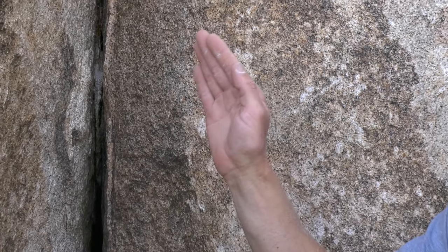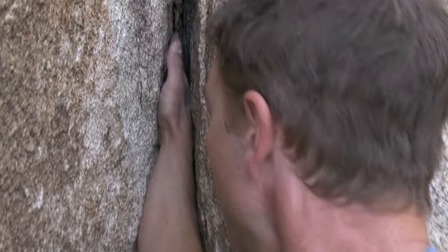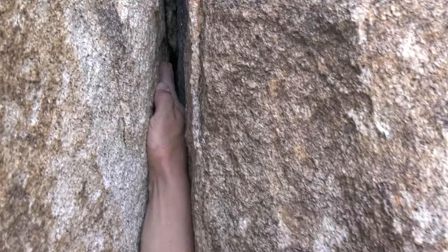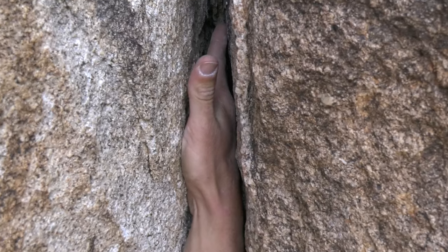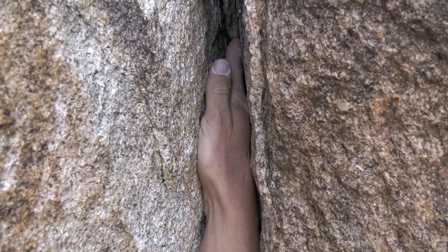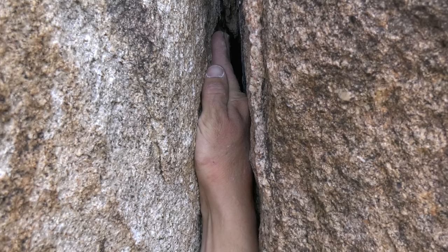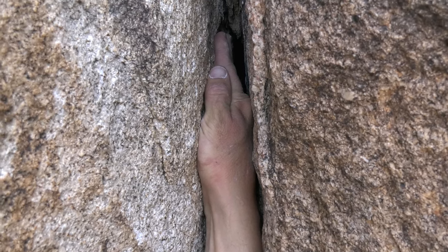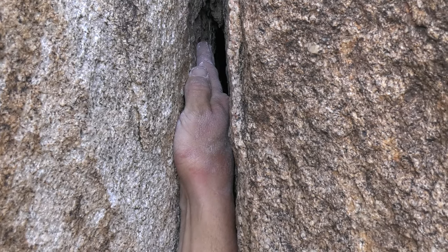So here's a perfect hand jam, which I'll show you. This is perfect because I can get my whole hand in there, and then all I have to do is squeeze thumb and forefinger together to fatten the heel of my hand and hang straight down or straight out on it. Notice I went thumb up.